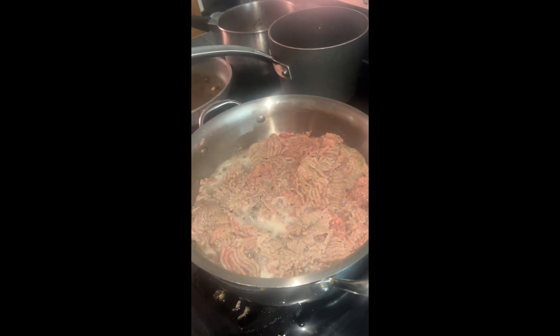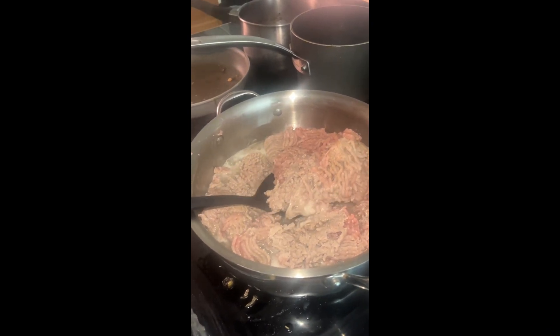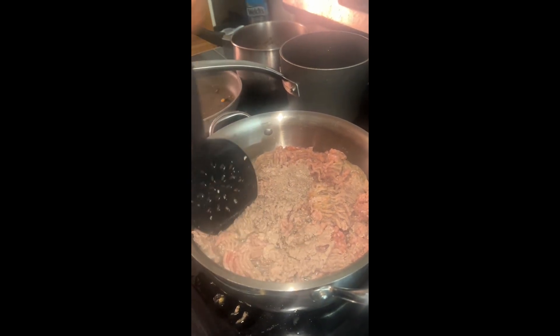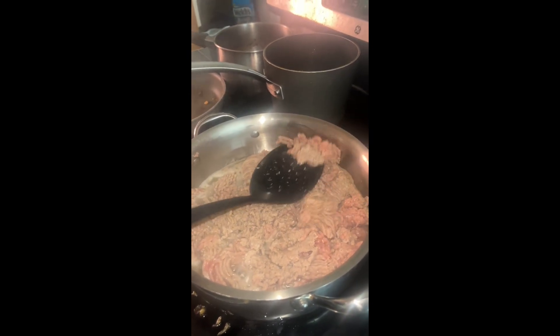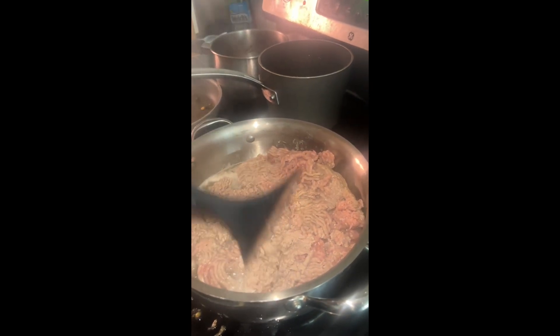Once it starts bubbling, take your spatula and just turn it. See how it's getting more brown? That's basically how you want your meat — if it's red that means it's bad and it's gonna taste horrible, so you want to make sure you get everywhere brown.